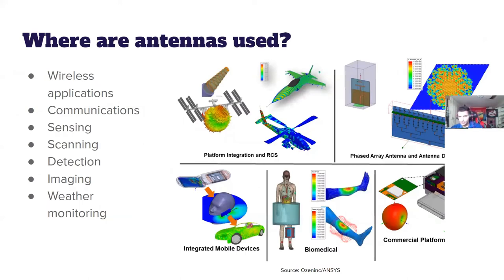Where are antennas used? They're used in various applications — mainly wireless communication, wireless sensing, scanning, detection, and imaging. Basically any application where you send something, in this case an electromagnetic wave, and want it to interact with an object and be sent back.